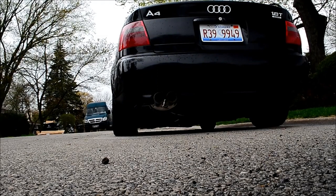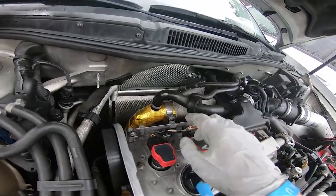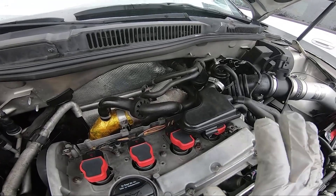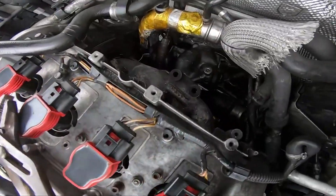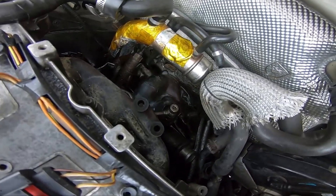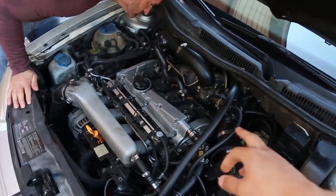Stage 1. The stock turbos on these motors leave a lot to be desired, so where most engines we start simple, I would say from the get go upgrade the turbo. The KO4 turbo is a popular choice, capable of delivering approximately 225hp at the wheels with minor modifications, or around 210hp with just the turbo and tuning. Upgrading the exhaust manifold, downpipe, intercooler, and intake system is essential to maximise the turbo's performance, and with the right supporting mods you could make between 230 and 250hp.